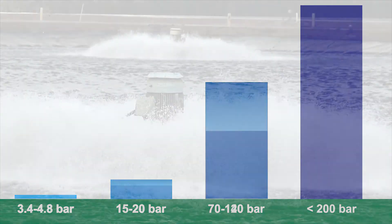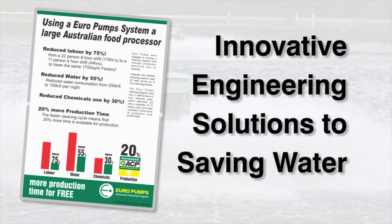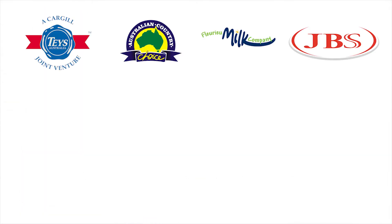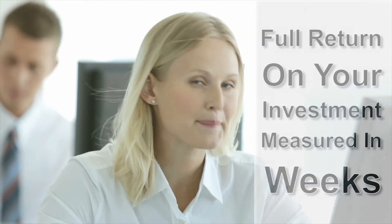A Europump system typically runs at 80 to 140 bar and can be as high as 200 bar. Combine that with our advanced engineering and you've got a system that can't be beat. So it seems like our secret isn't really a secret after all — it's just logical. Europumps is a proven cleaning system that's amazingly cost-effective and can provide a full return on your investment in weeks rather than years.